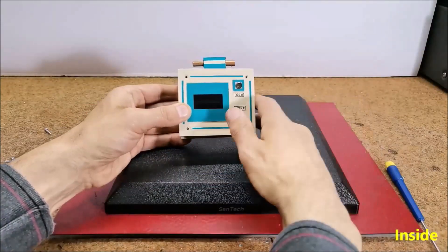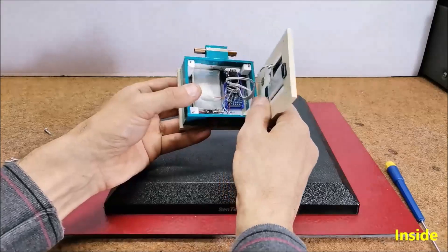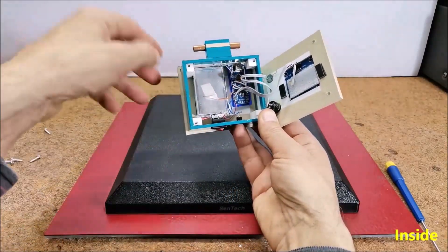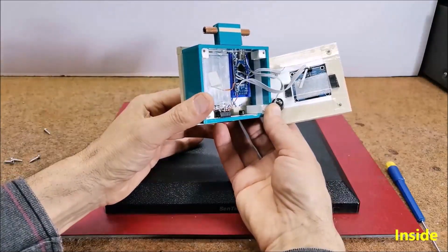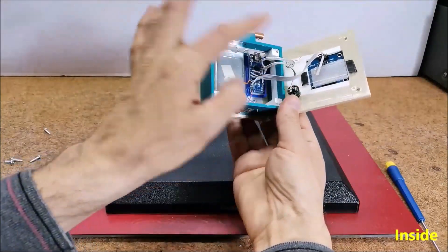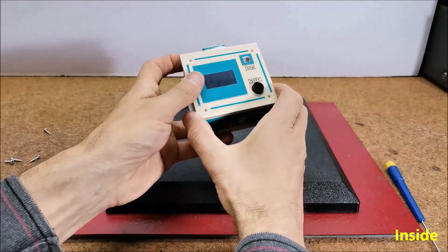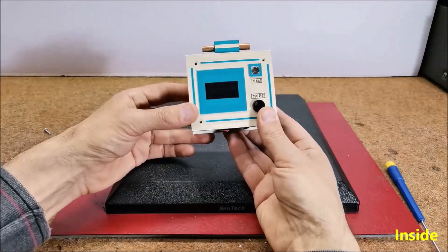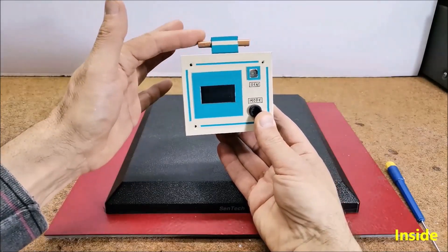As I mentioned before, the device is very simple to build and consists of several components: an Arduino Nano microcontroller, an SH1106 or SSD1306 OLED display, and a buzzer. An ordinary short wire can be used for an antenna, or as in this particular case, a small piece of copper pipe.